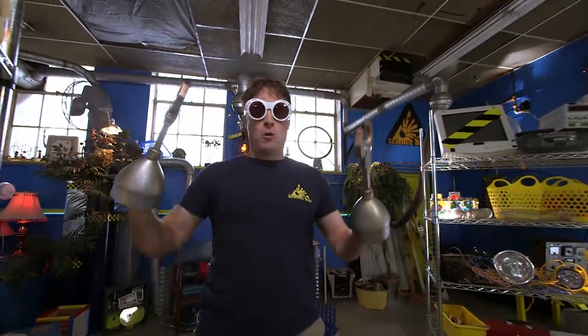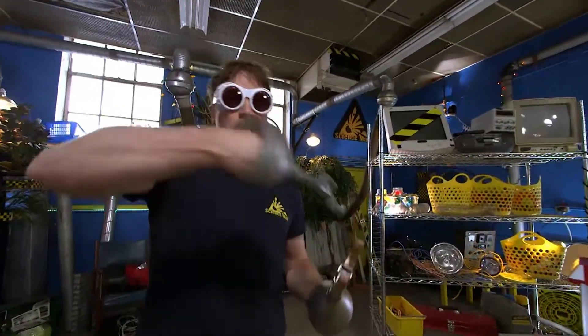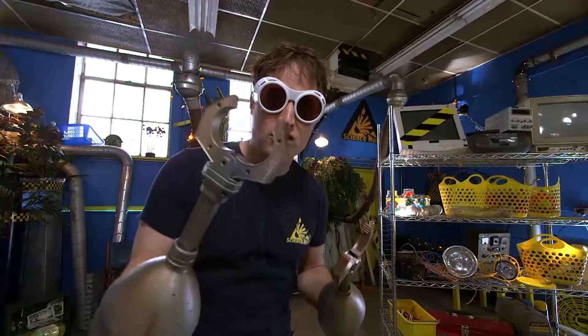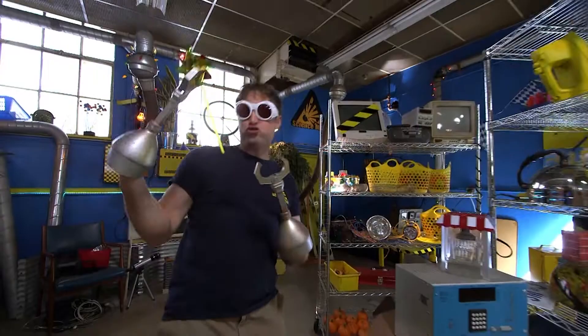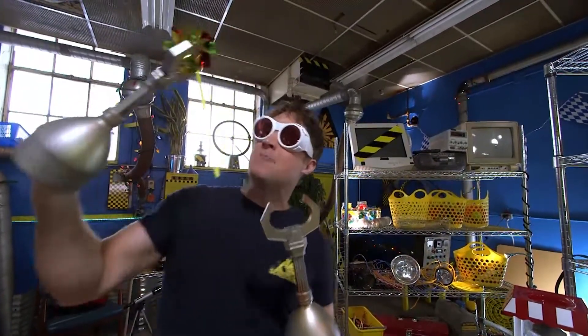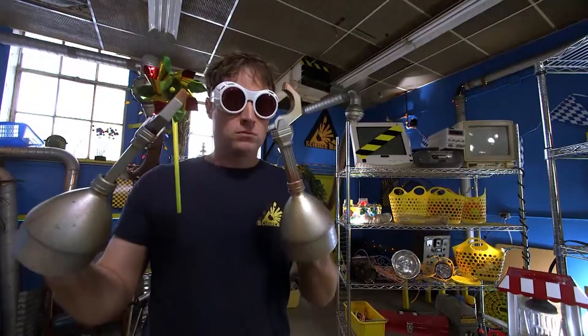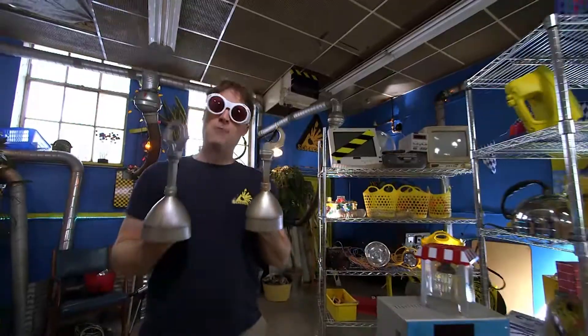Behold, Science Maximites! I am Filtron 2.0. I have changed myself into a cyborg to give myself super strength. No longer will I suffer the weakness of human muscles. Behold my awesome strength! I tremble in fear at my might! Hmm... I may have to give myself some upgrades.